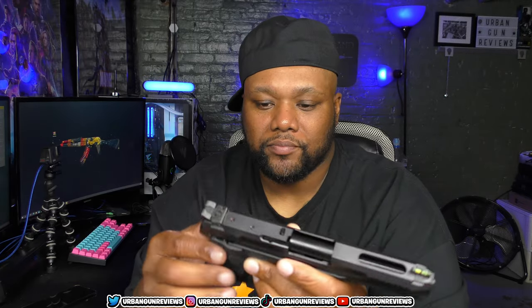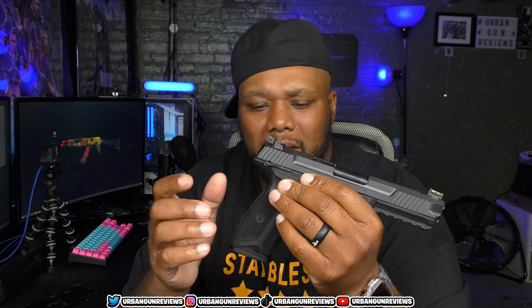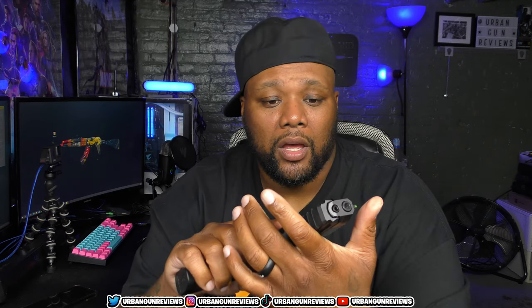Maybe one day I'll get the FN, maybe not. I like the way it looks, the way it feels, and the texture on the grip. I think it was around $600 — I got it at my local Royal King. It has some nice features: front and rear cocking serrations, slide cuts, a rail, trigger safety, and a manual pedestal safety. Just a nice gun with tons of features.